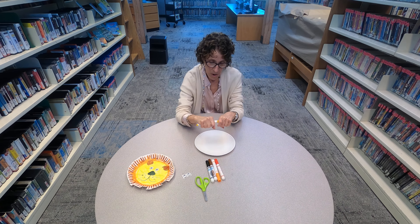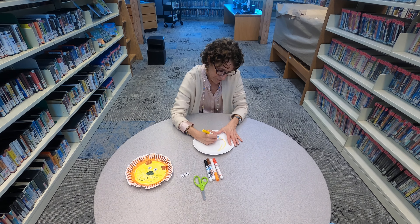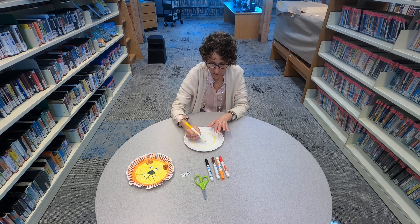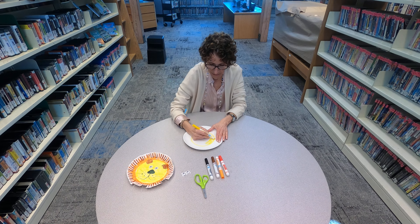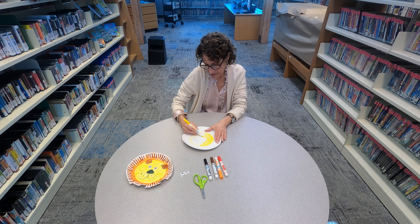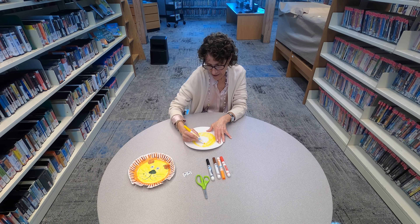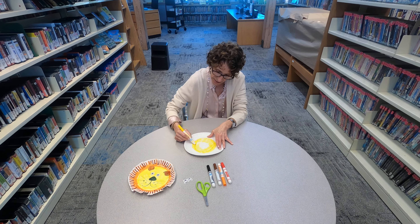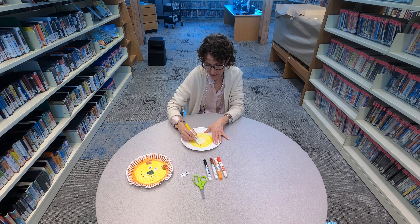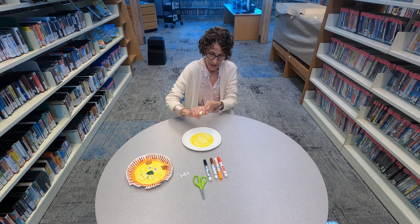A lion is a light color so I am going to color the inside of my circle in yellow with my marker. Doesn't have to be perfect — color the whole face. Then the fun part is going to be making his mane, his hair around his face. That could be all different colors — it could be orange, it could be brown, you could put some yellow into it. Whatever colors you want your lion to be.